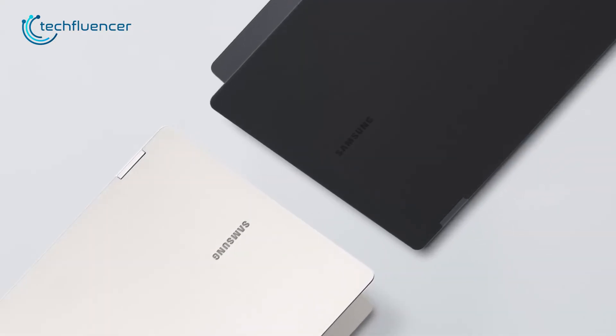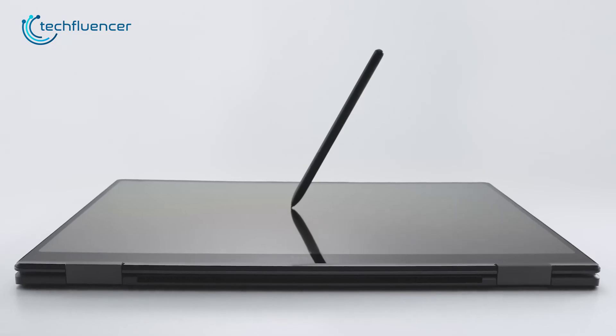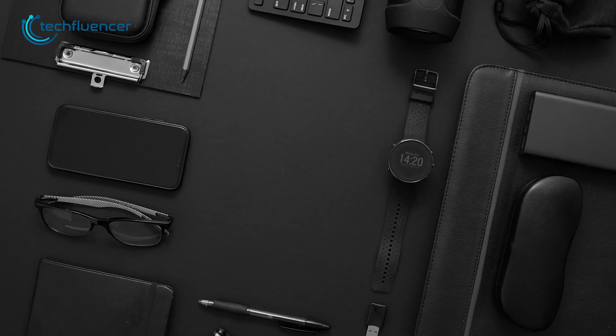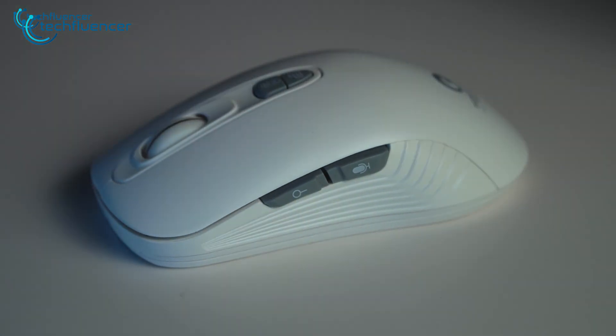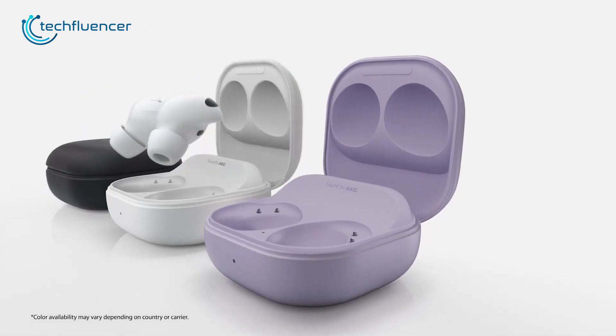The Galaxy Book 3 Pro 360 is, without a doubt, one of the best 2-in-1 laptops currently out there on the market. If you own one, getting some additional accessories will definitely enhance your user experience. So here are our top picks of the 7 best Galaxy Book 3 Pro 360 accessories that you can buy.